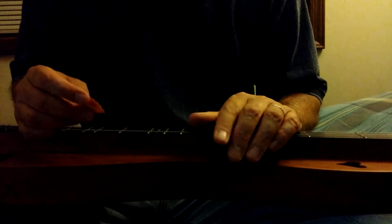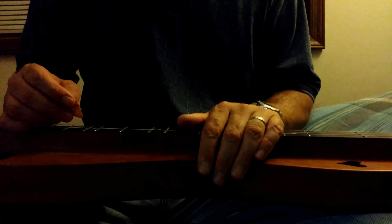But if you want to, you can pick each note individually and it will sound a little more choppy and a bit less fluid, and it's a whole lot more work because you have to use your right hand. So that sounds like this. [plays]